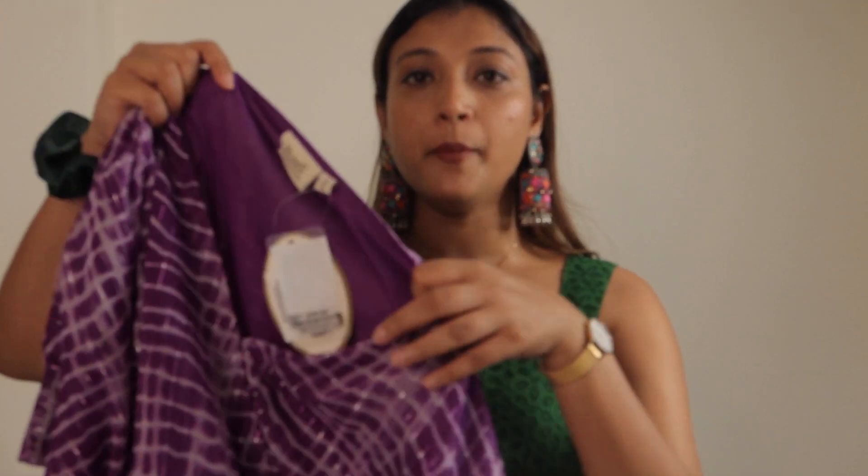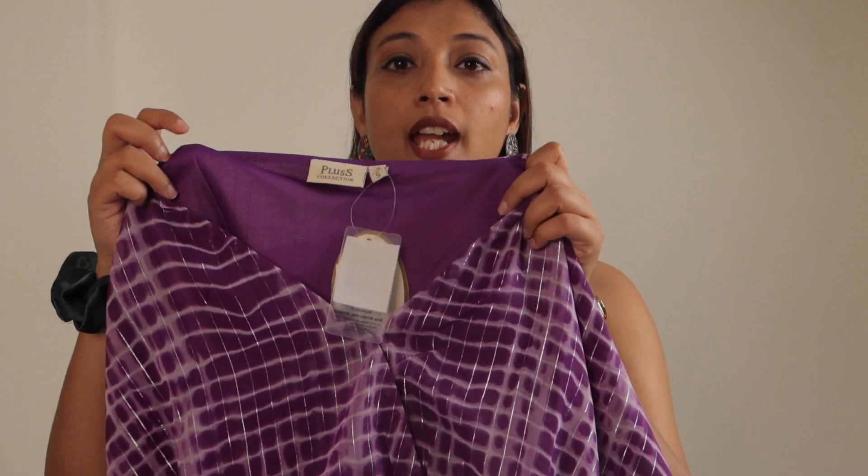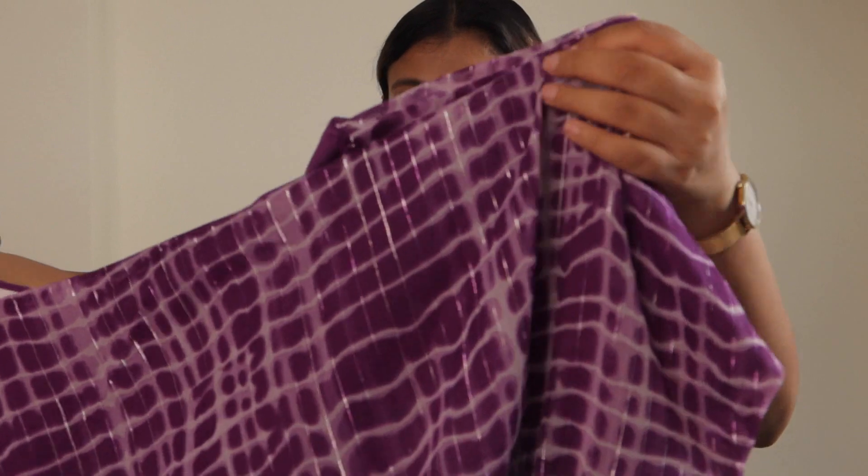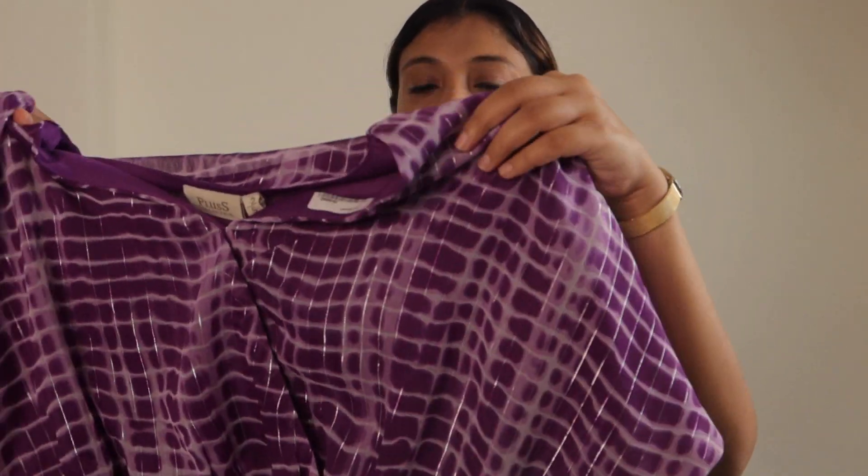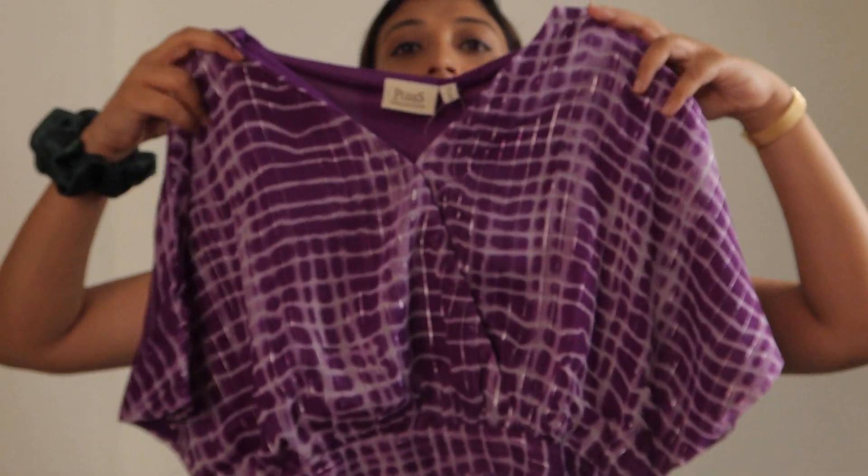The next color is very popular right now — a purple color. I picked this one. It's like a tie-dye fabric. The brand is plus size and the size is small. It has a lining inside because the material is transparent — from both the front and back you get lining. The overall look is a baggy style.